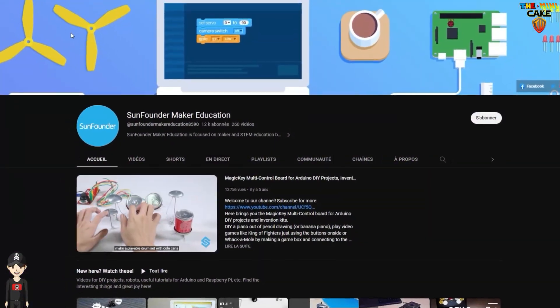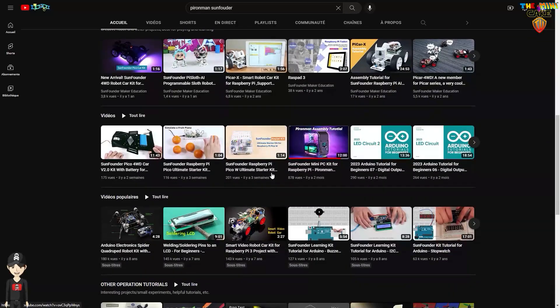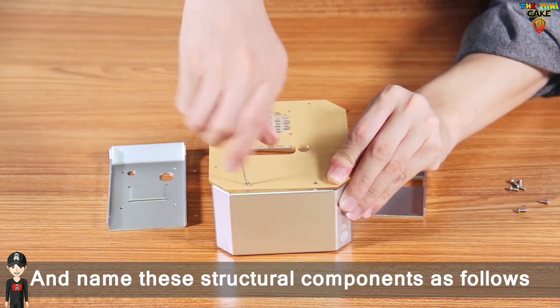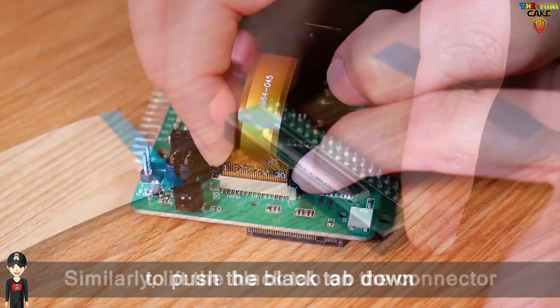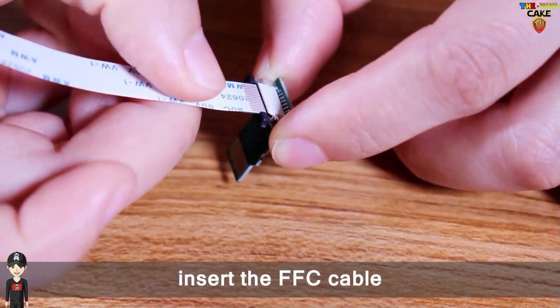Concernant le montage, en plus de la notice, SunFounder a mis en ligne une vidéo vraiment très détaillée. Je vous mets le lien en description. Cela vous permettra de suivre pas à pas la chronologie complète du montage. Je vous la recommande vivement, surtout si vous êtes novice dans ce type d'installation. Me concernant, il m'a fallu presque une heure pour tout finaliser, en incluant l'activation du Safe Shutdown.